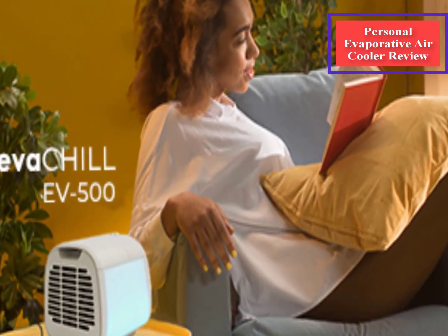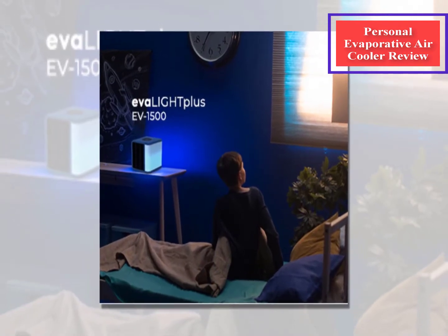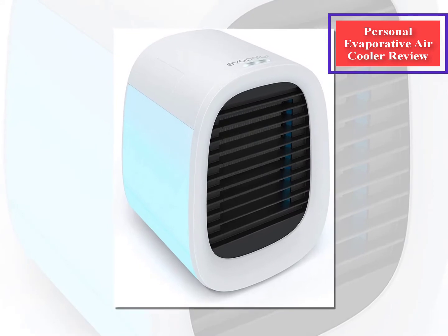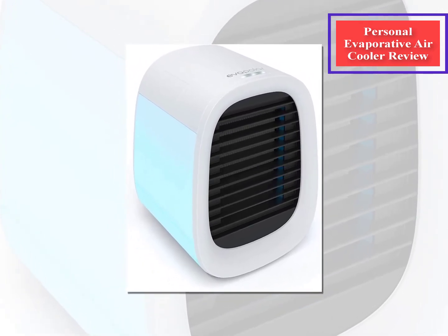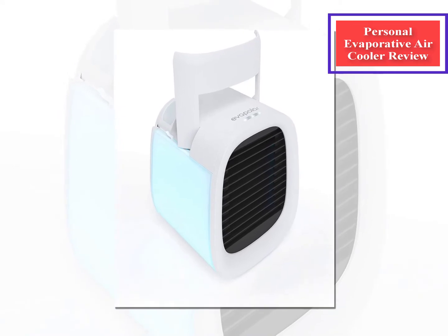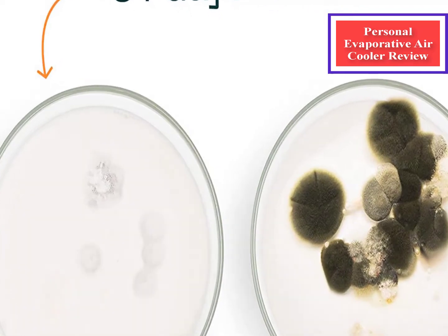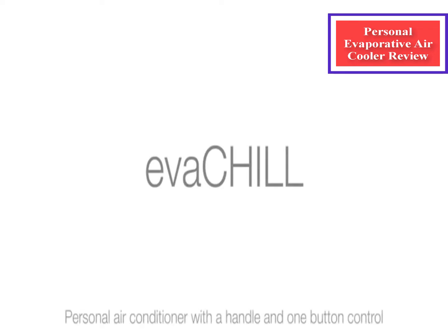The water tank lets you add water for a run time of up to 9 hours. The USB plug-in gives you the option to plug into your USB port or add a power pack. You can adjust the slats on the device to direct the air flow. It can be used in the car, weighs 750 grams, and is 172 x 170 x 170 mm. It takes 7.5W of power and has a noise level up to 50 dB.